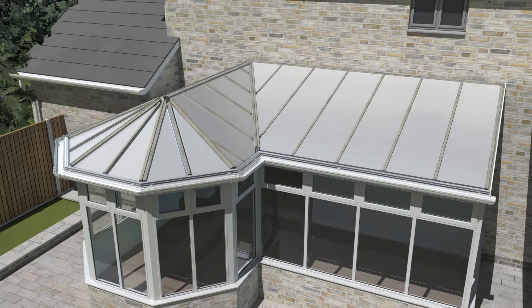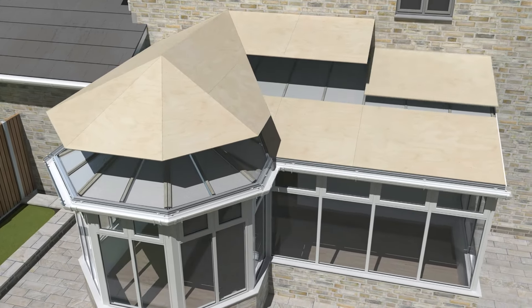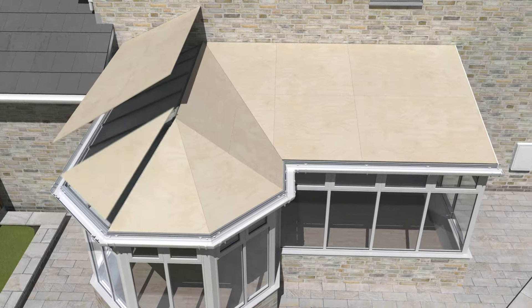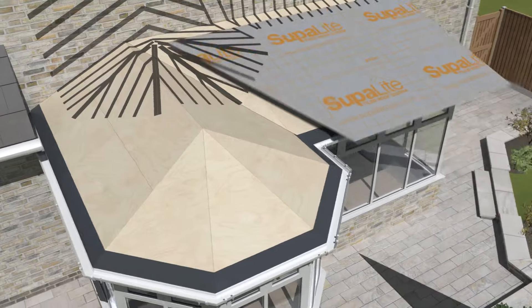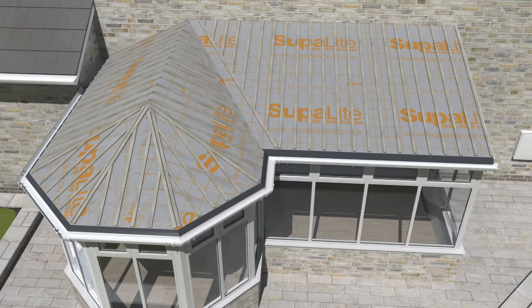For ease of fitting, insulation is installed from the outside before the pre-cut and labeled plywood is secured to the rafters and guttering using 38mm screws, adding structural strength. The eaves and waterproof membrane are installed next, followed by vertical battens set at 250mm apart.